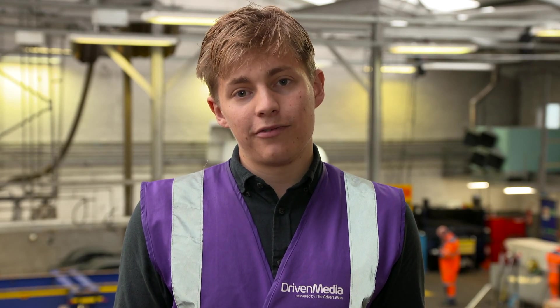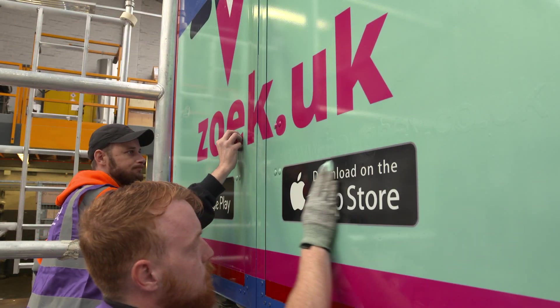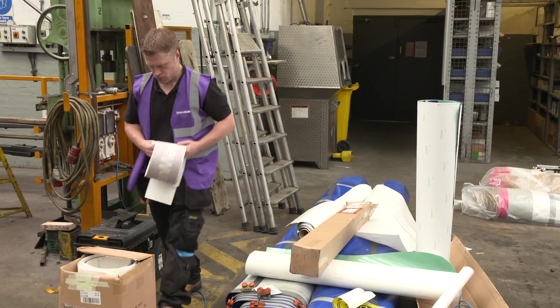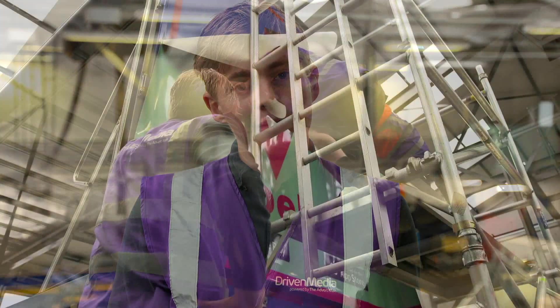Our production partners work their magic, turning your design into an actual trailer curtain or rear vinyl. It'll take about four weeks for a full wrap — so for the curtains to go from printing right through to delivery and installation on site. The rear vinyls are slightly quicker; they can be done in about one to two weeks.